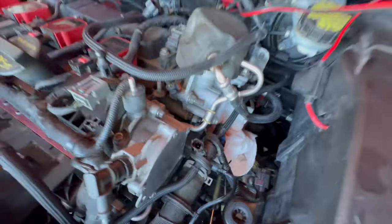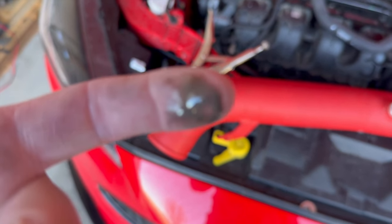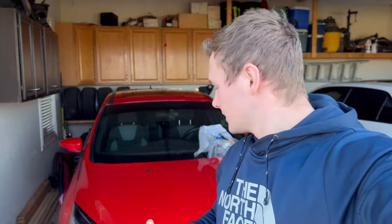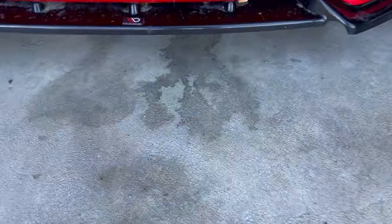I put my paper towels down because it's leaking. What's going on guys, welcome back to the channel. So another video I did not plan on making, however this will help a few of you if you do run into this problem with your Focus. As you can see down here, we've got some leaking.